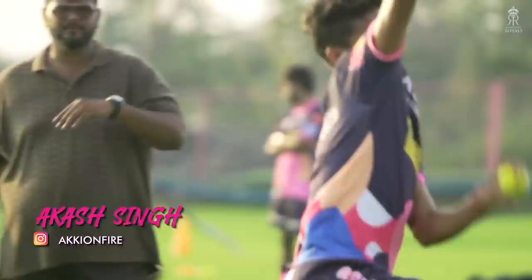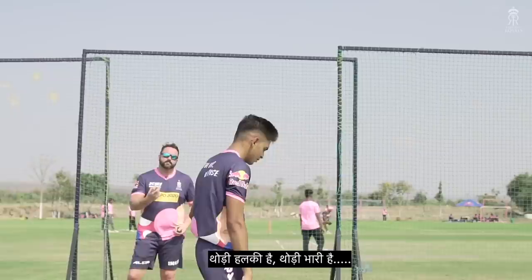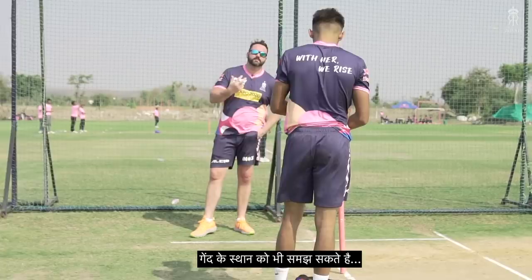It was those weighted balls — they're different weights, some light, some heavy. But it helps you feel the movement of your seam and feel the position of the ball.